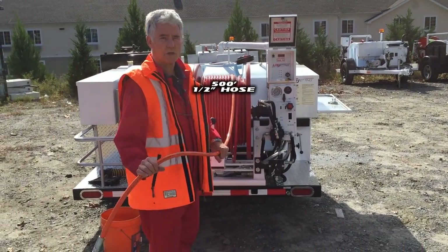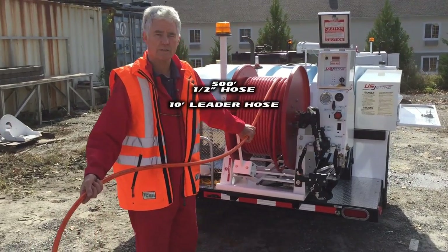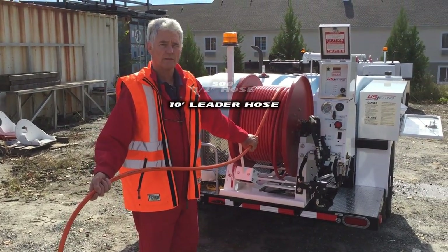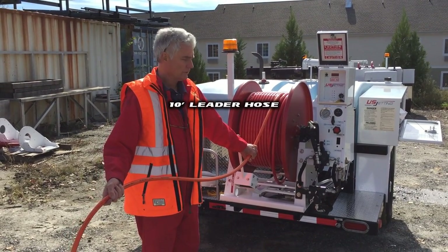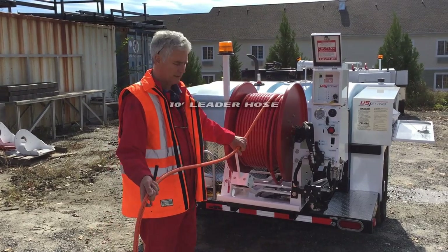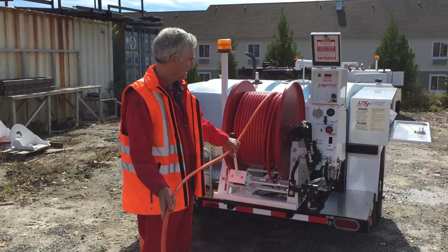You've got 500 feet of half-inch hose on the machine. This 10-foot orange leader hose is an indicator of where the nozzle is in the pipe when you're pulling it back — in other words, as you pull back, when you see this orange leader hose appear, you know you're 10 feet from the nozzle and it's time to slow down.